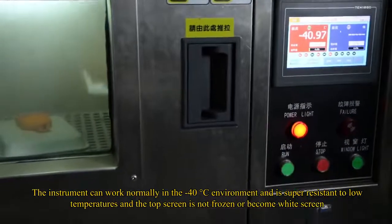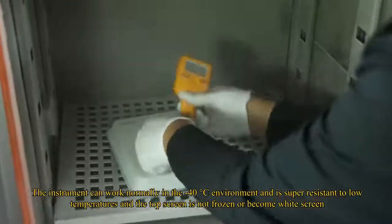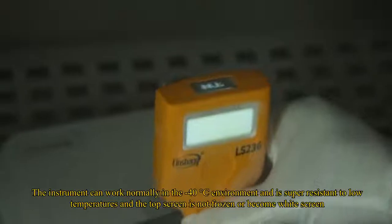The instrument can work normally in environments as cold as minus 40 degrees Celsius and is highly resistant to low temperatures. The top screen will not freeze or display a white screen.